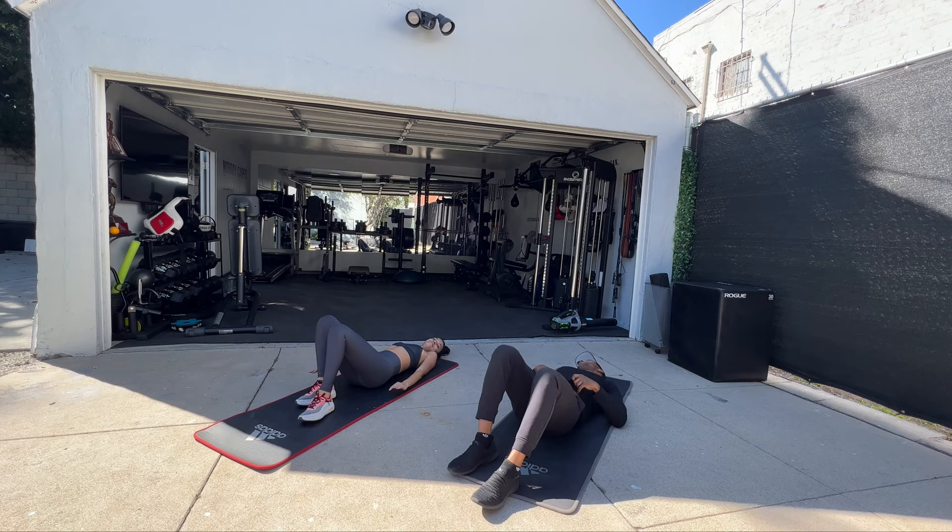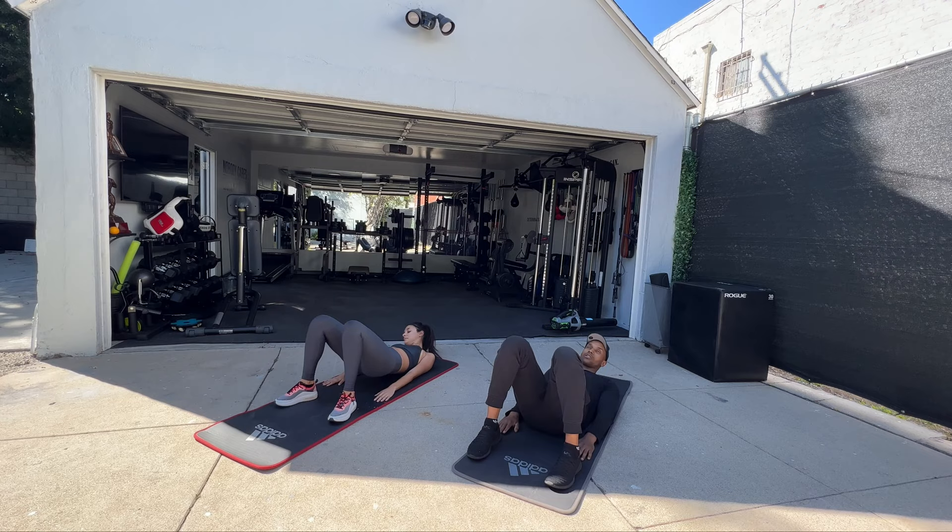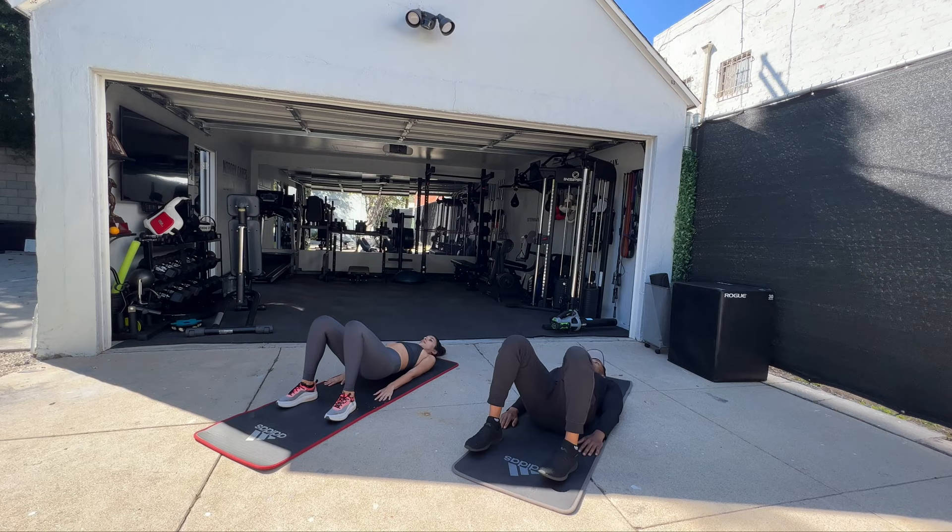Alright, I'm going to go to the next one. Here we go. All the way down. Take your abs. Have a little break. Side.